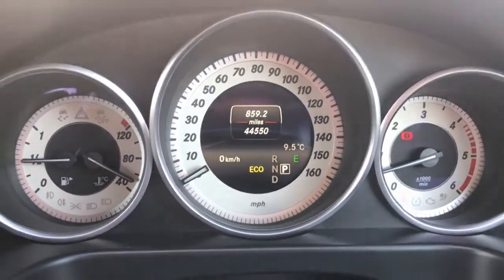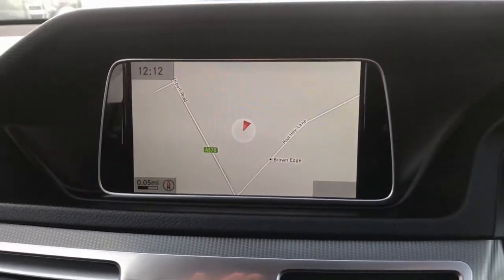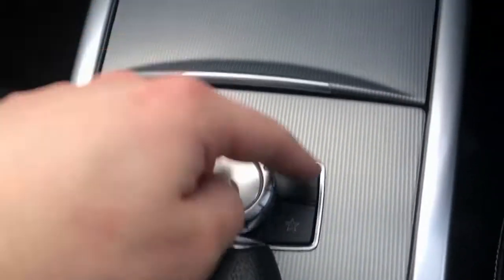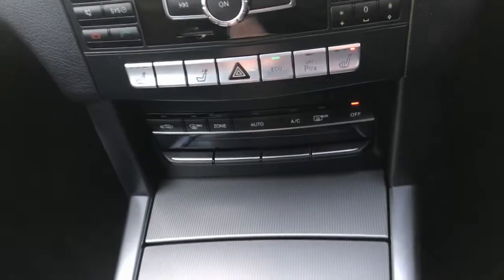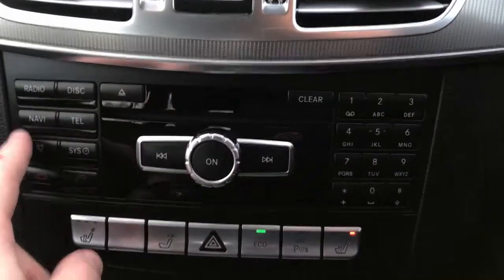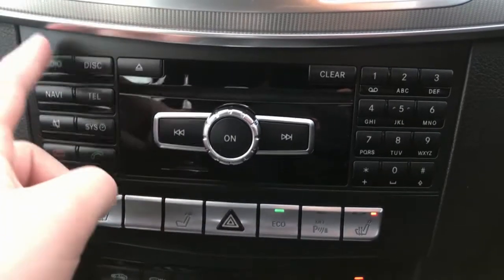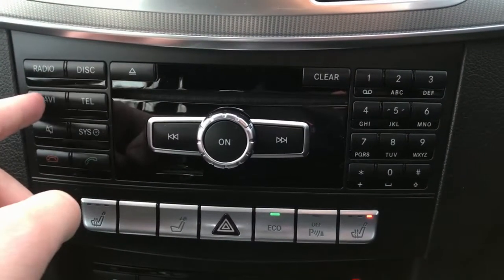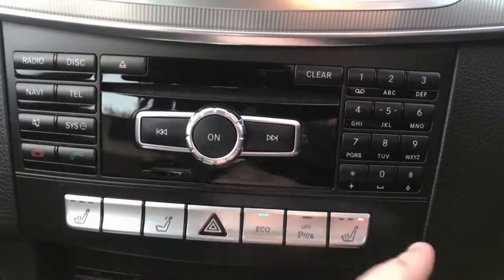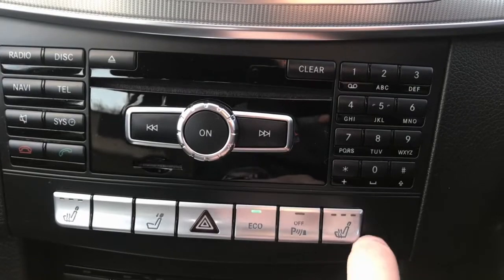We are at 44,550 miles. There's the large navigation screen which you can operate using the scroll pad — very straightforward and easy to use. Up here is the infotainment system: radio, CD disc, navigation, DAB radio, and telephone.